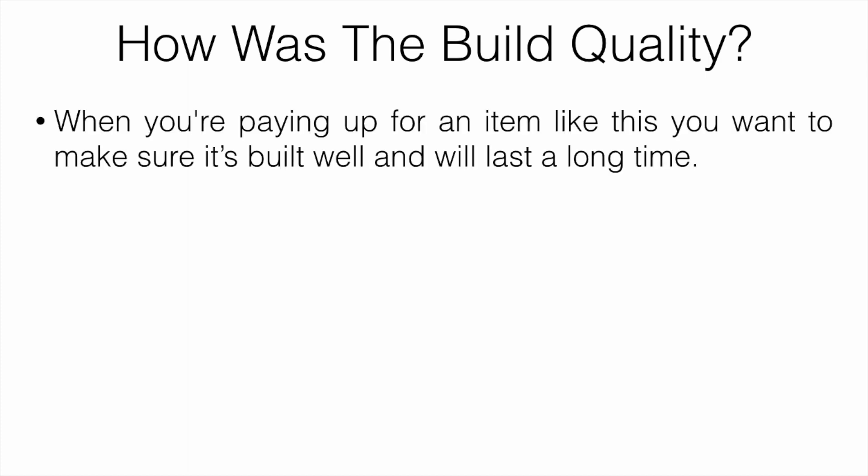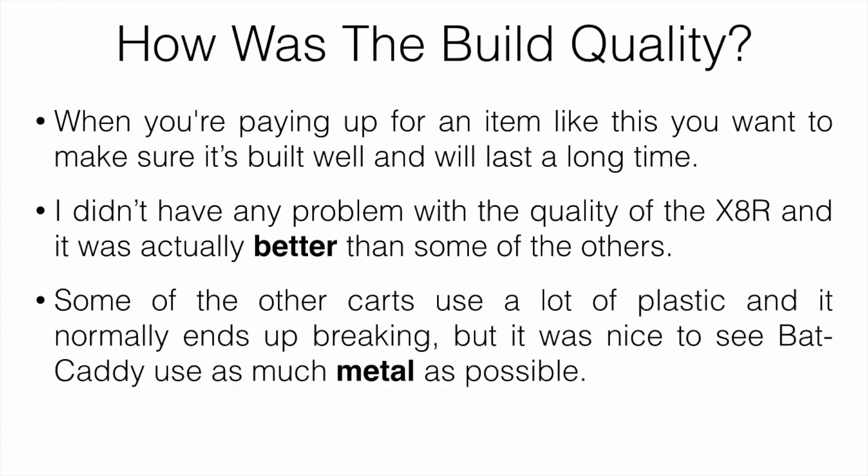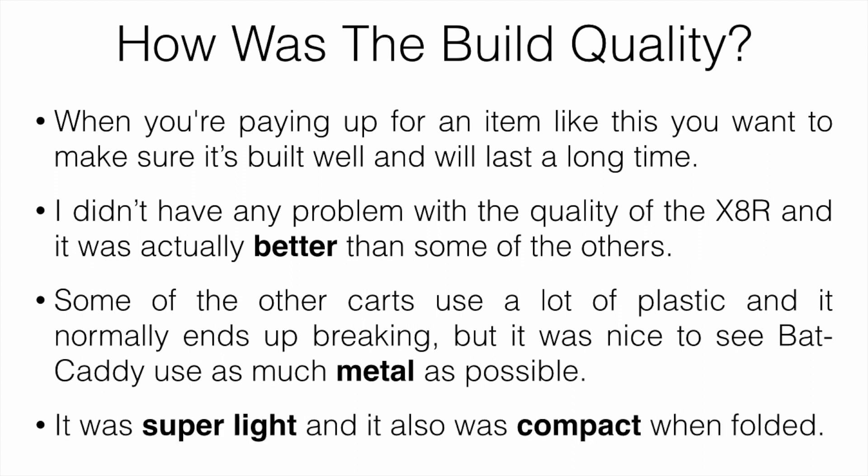How is the build quality? When you're paying up for an item like this, you want to make sure it's built well and going to last long term. I didn't have any problem with the quality of the X8R — it was actually quite a bit better than some of the competitors. Some other carts use a lot of plastic and it normally ends up breaking, but it was nice to see that the Bat Caddy used as much metal as possible, making it sturdy and durable. It was also light and compact when folded down.